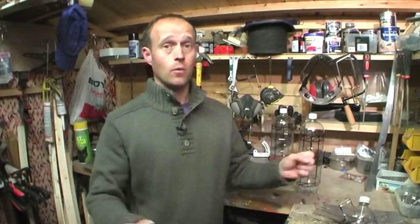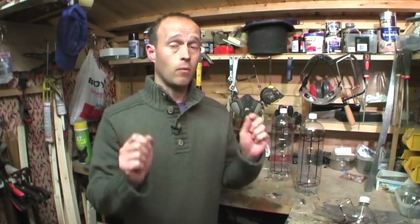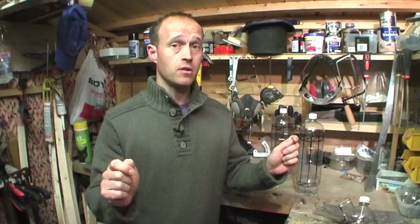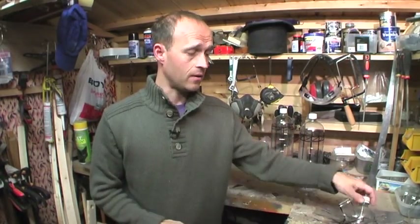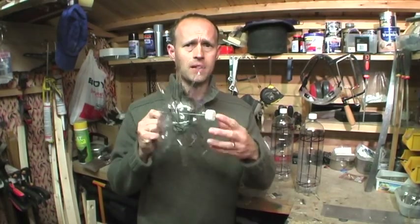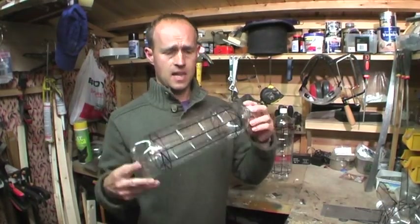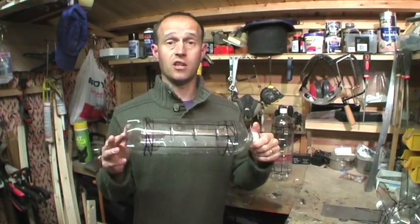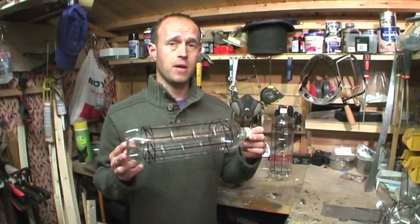Well guys, as I said, we're in my shed today and we're going to do something that a lot of people have asked for. They want to know how to make those bird-scaring windmills. Here's a bird scarer I've made. It is quite simply made out of one of these — a pop bottle, or as I use, a water bottle. I've got them from Asda, they're 17p each.